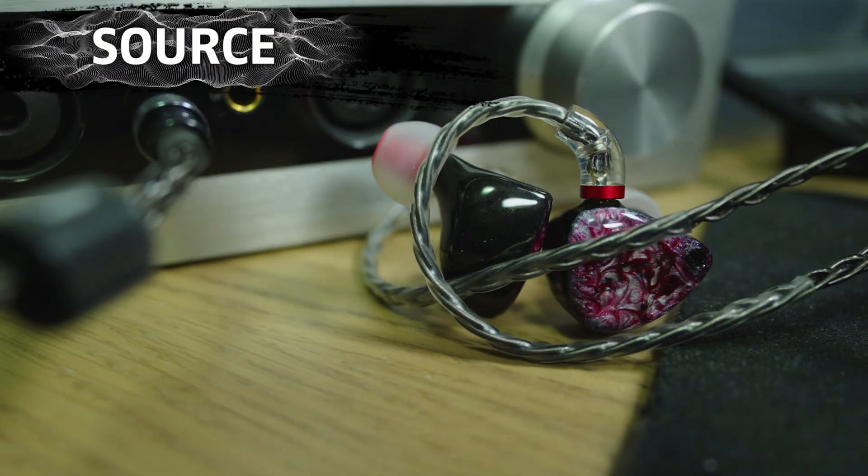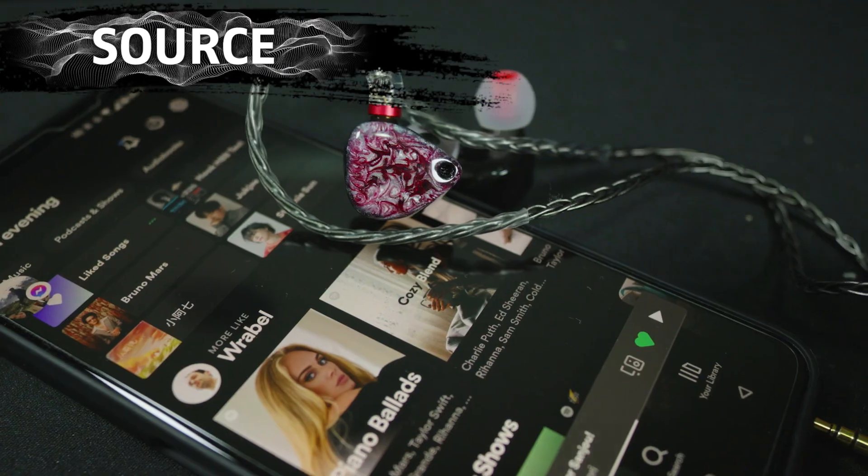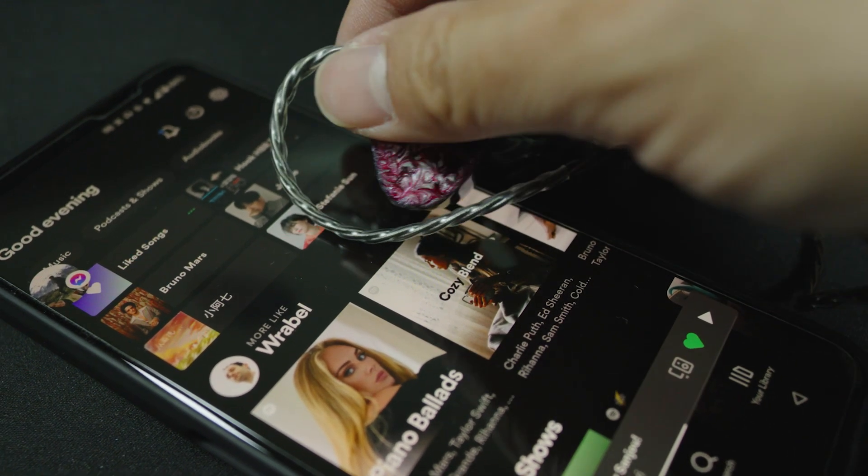For source, this IEM is relatively easy to power. I'm at the 8-9 o'clock dial on my HiFerman EF400, and on my ROG Phone 5S I have about 20% volume left to spare, and this is on the 3.5mm termination.